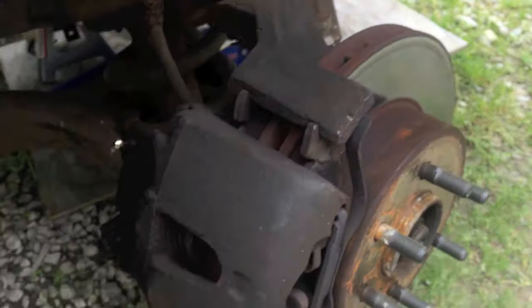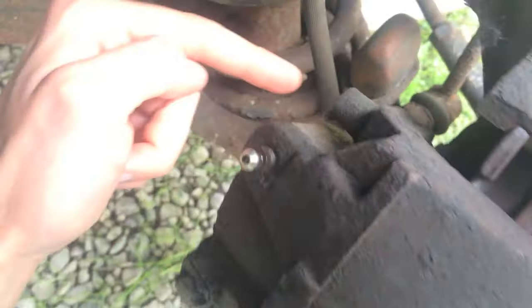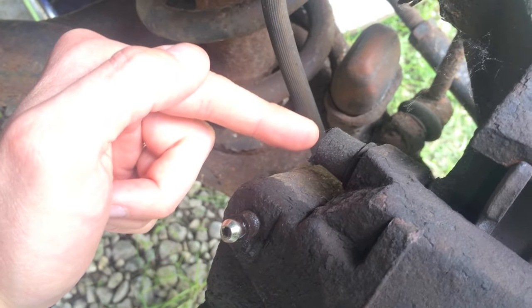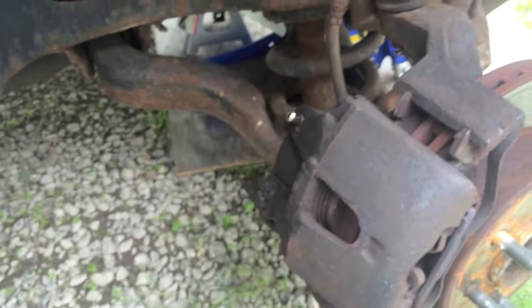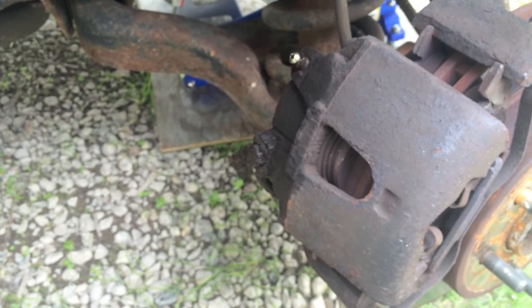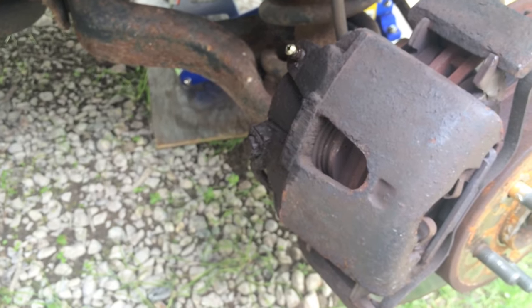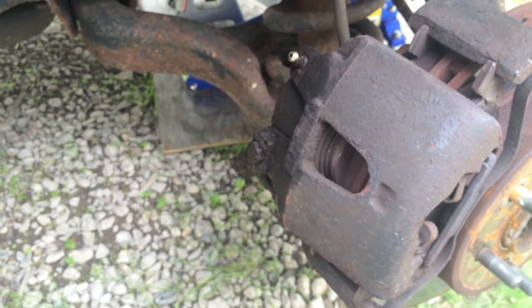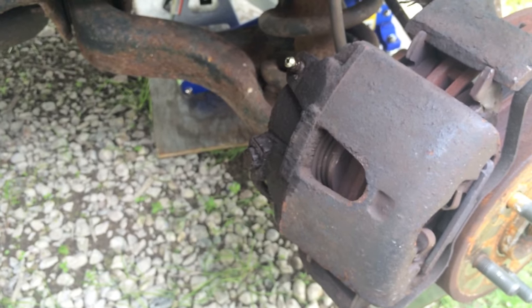As you push the brake inside the car, this caliper compresses the piston and compresses the brake pads on the actual rotor. Usually when you run into sticky brakes, most of the time it's these little caliper slides, because once they go in they're supposed to be really lubricated, and over time they can lose that lubrication.